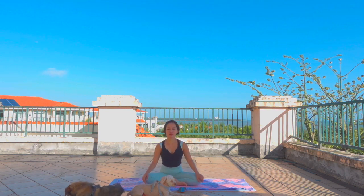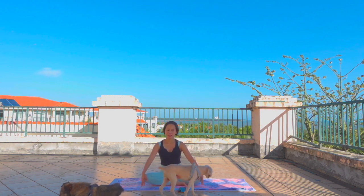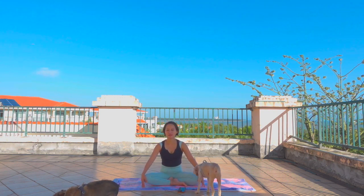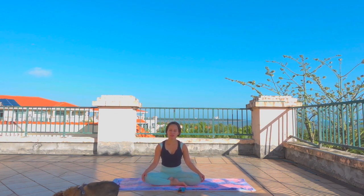Let's start in easy pose with legs crossed in front of you. Close your eyes and feel the groundedness of your body. Take note of where your body makes connection with the ground, and also where the body makes connection with itself — our feet to our shins, the hands on our knees, and arms alongside our body. Just feel this connection.